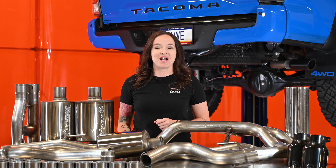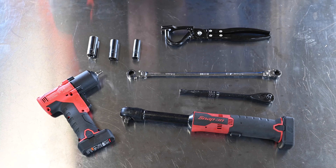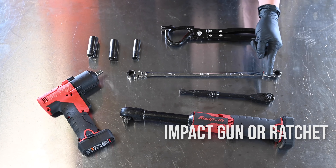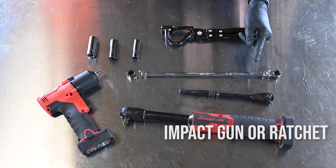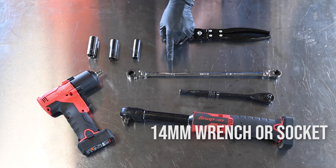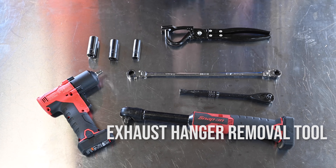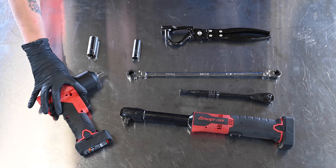Here's what you'll need to get the job done. For this install, you'll need an impact gun or a ratchet. We use an electric ratchet but a regular hand ratchet will work just fine. You'll also need a 14 millimeter wrench or socket as well as 16 and 11 millimeter sockets. You'll also need an exhaust hanger removal tool.